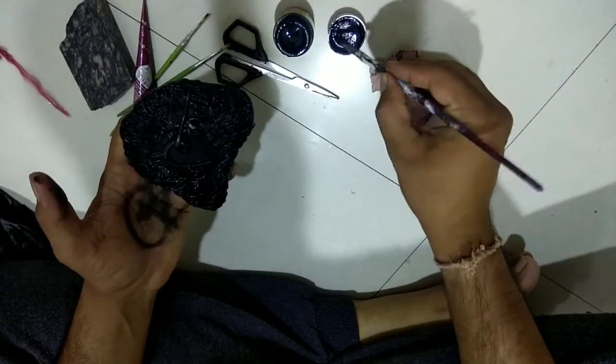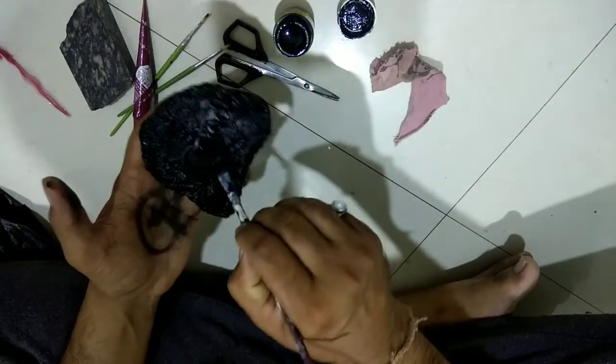Here, we have taken black color as a base color. Paint it properly onto the sculpture and let it dry.